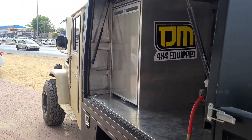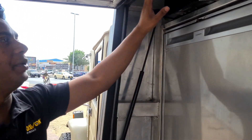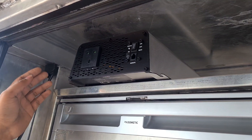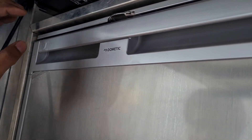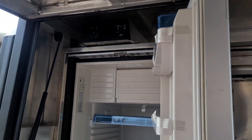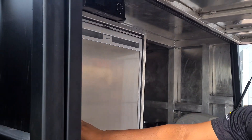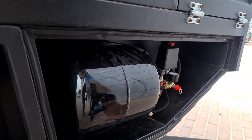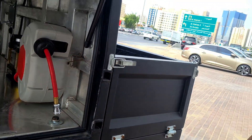This compartment is where we have installed the fridge, the inverter, and the compressor. This is a Dometic fridge, a Dometic inverter to charge your laptop, your coffee machine, or anything — it converts 12 volt DC to 220 volt AC, so any appliance that requires house power can be used with this inverter. You can store all your camping food in the fridge. This is a TGM compressor connected to an air tank — you can control all the air systems through this, and we have an air outlet to fill up all four tires.